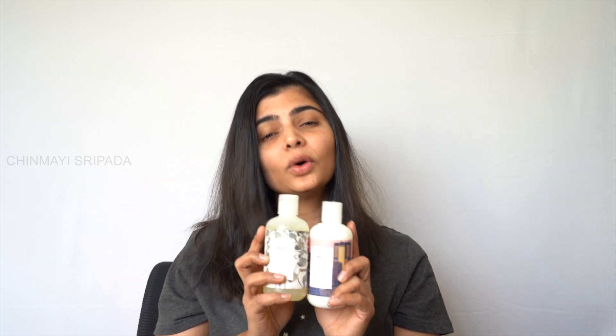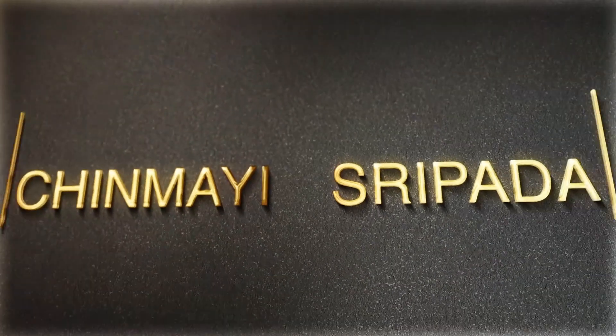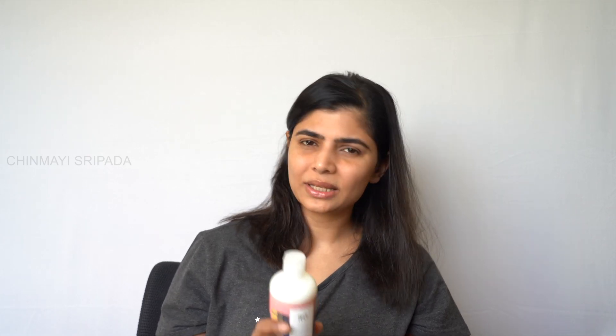Hi, this is Chinmahi, and today on the channel I'm reviewing the R&Co Dallas biotin thickening conditioner and biotin thickening shampoo. This brand's thickening concentrate is available in R&Co salons across the US. It's actually a UK brand — a British brand — that I chanced upon while doing my usual blog trawling, and it showed up as something that would really work. It's available as an in-salon treatment or something you can bring home and do on your own.